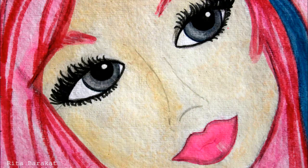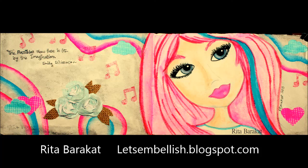You can find more of my artwork at www.letsembellish.blogspot.com. I'll see you next time!